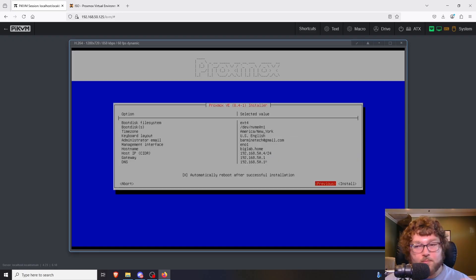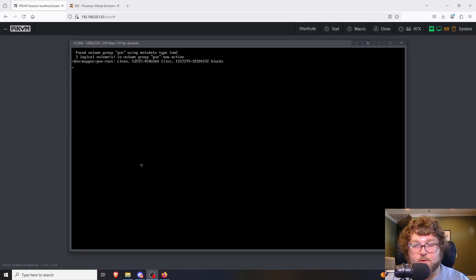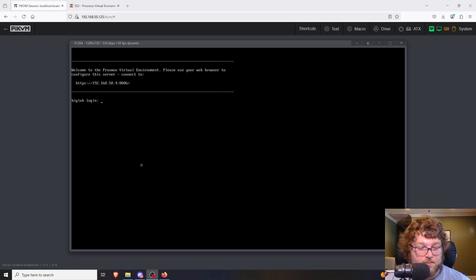I'll click Next again to double-check that everything looks good. I do want to automatically reboot, so I'm going to click Install. The install process is going to start — it takes a couple of minutes. As long as everything goes well it'll say successful, reboot, and load right into Proxmox. The only thing you might need to do is change your BIOS to make sure it boots from the drive you installed Proxmox on. I remove the USB, and it is loading into Proxmox. After about a minute it should pop up with a login screen and our IP info — and we can see that now. We just need to go to 50.4:8006.